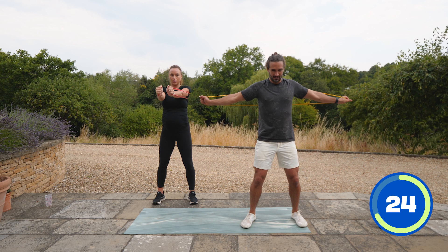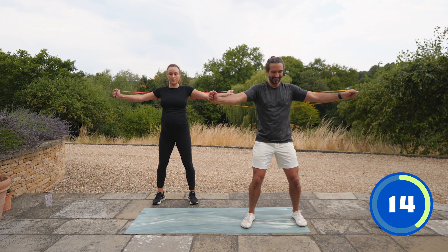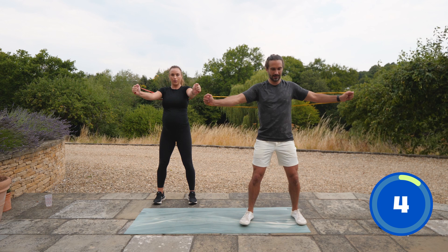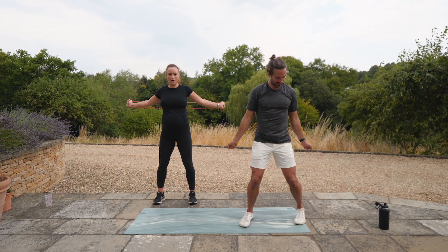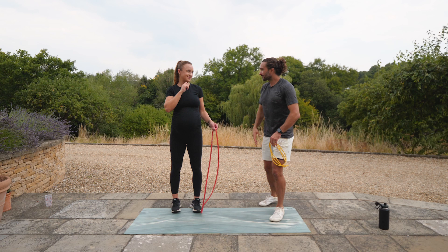Rose, you've done so well — another 20-minute workout in the bag. Well done, everyone — 37 weeks and you're still going strong. It's going to make getting back into exercise so easy, because you'll literally just have a few weeks out rather than months. That's why it's so important to stay active during your pregnancy — your mental health improves as well. We said about a month ago we'd film four workouts, and we've got it done.